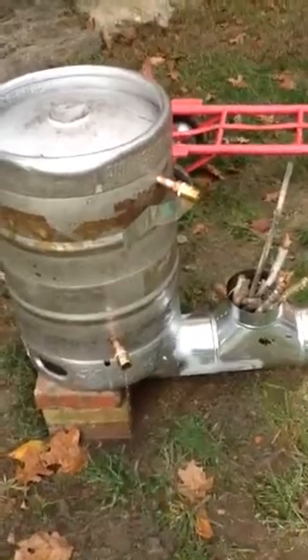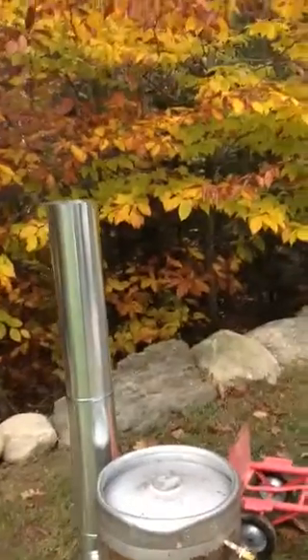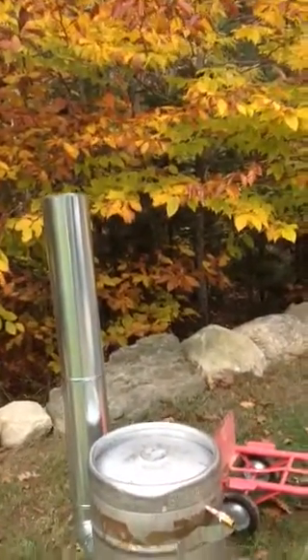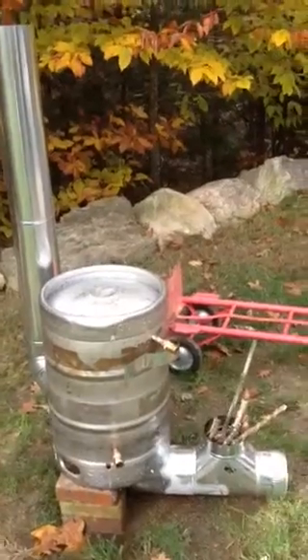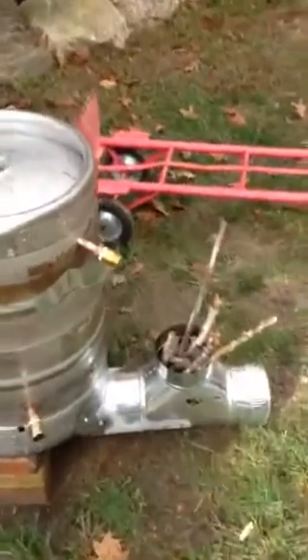I added an extra four-foot section of stack and it seems to be drafting even better now, so very excited to get this hooked up. The only mistake I made was I've got two male ends here.